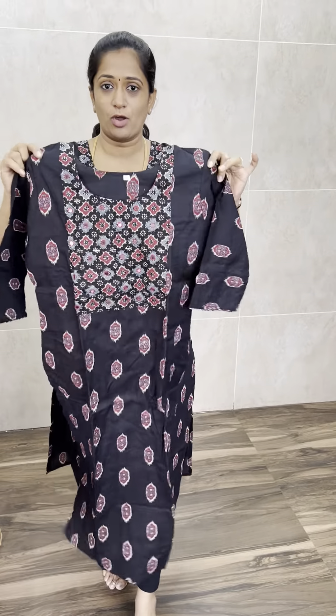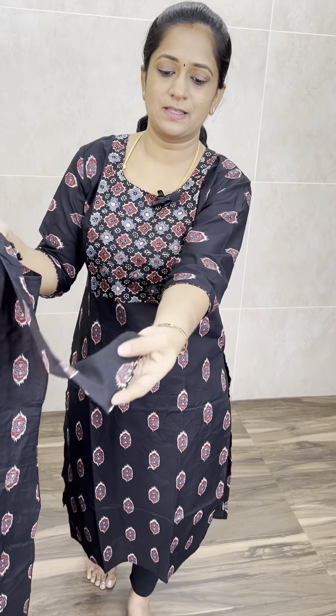We have a simple, comfortable cotton set with pure cotton lining. It comes with three-fourth sleeves. The sleeve adjurek is a simple piping work.